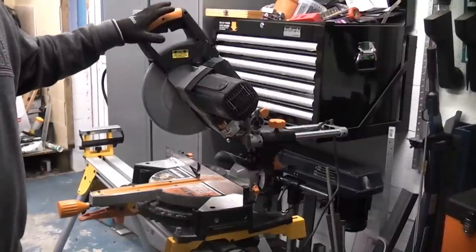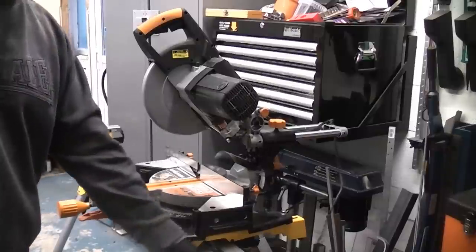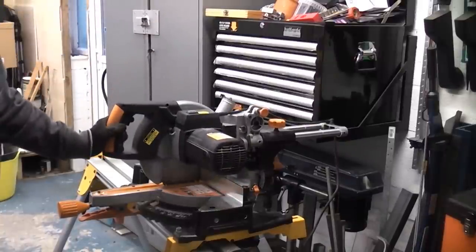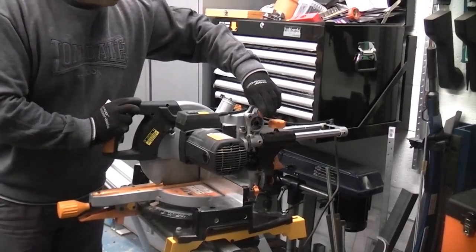I'm now going to check the alignment of the blade on this Rage 3 sliding miter saw. The first thing we need to do is ensure that the saw is unplugged. We'll then just press in this button here, pull the machine down, ensure it's back as far as it can go, and turn that locking handle and also push in this pin.